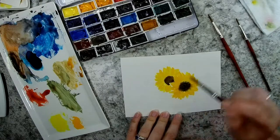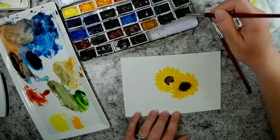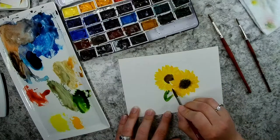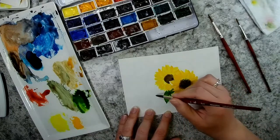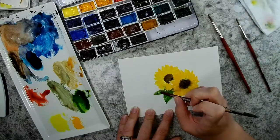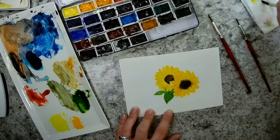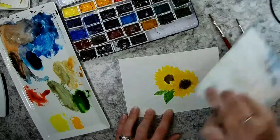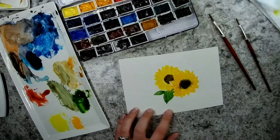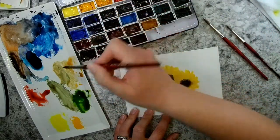I'm going to do some leaves coming down here — I'll use a sap green. I'm going to make my vein by turning my brush around and using the back end of my paintbrush handle, just to add a little bit of bleeding there. Now I'm going to do these purple flowers. I'll take some quinacridone purple.